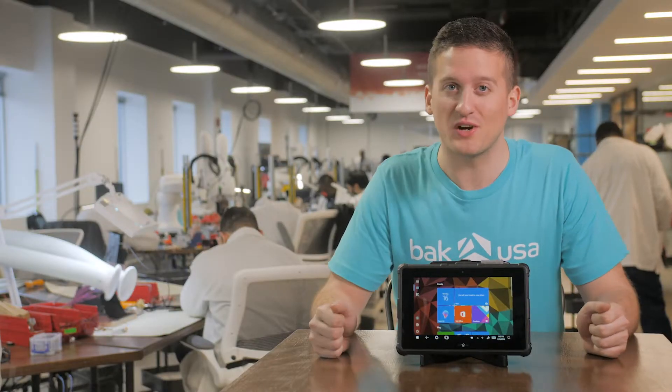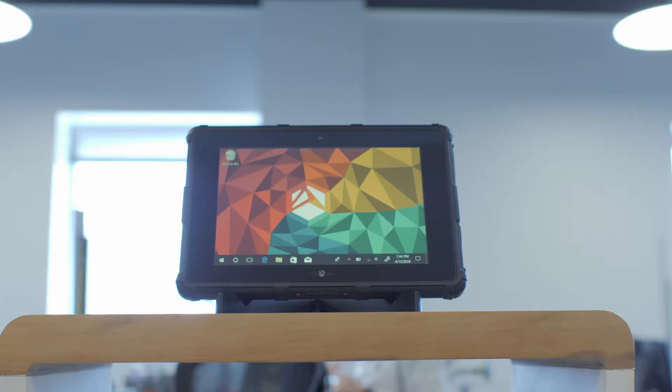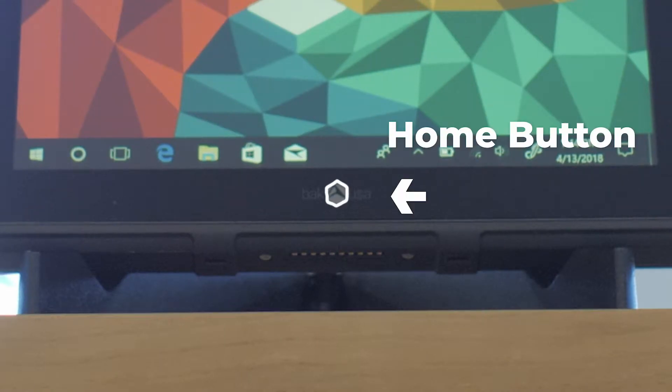Alright, so you've seen what comes inside the box. Now let's go check out the physical features. We'll start by taking a look at the 2 megapixel front facing camera. You will also see the BackUSA logo located on the bottom of the screen. This functions as a secondary Windows Home button.